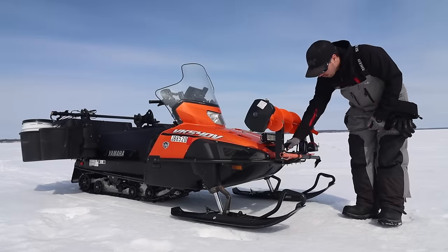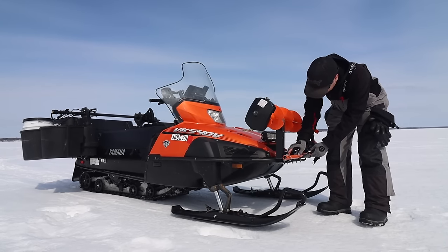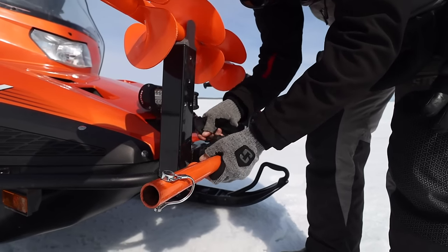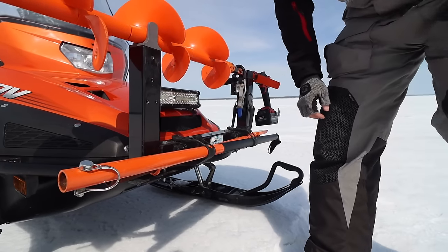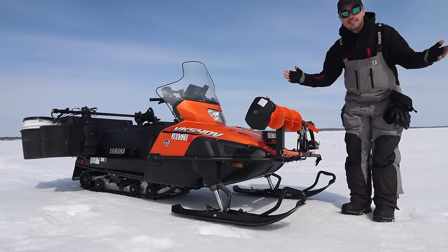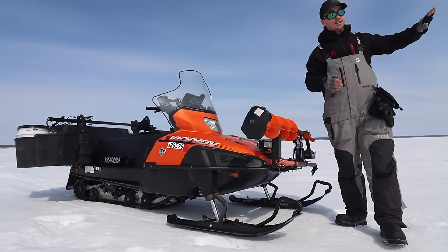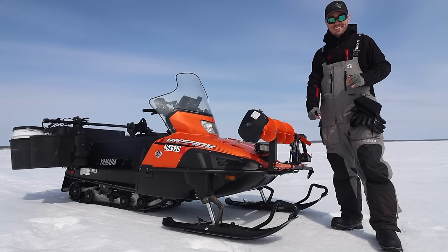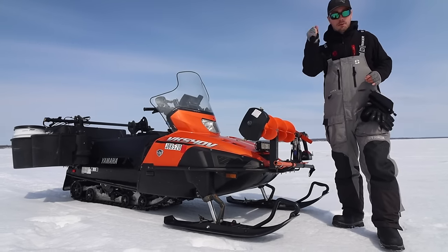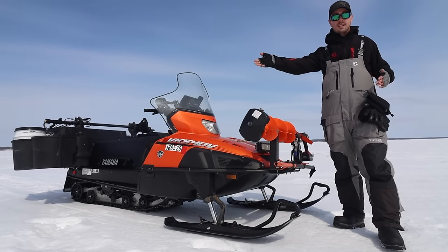I also have these little Colpin straps, which I've found are really nice and super cheap, so I've got them in a couple places on this setup. Right here I have a two-piece spud bar. When it's early ice, spud bars are super important, but even in the middle of winter — if you're going over an ice heave and you want to check conditions before you launch your snowmobile over it — it's nice to go in and poke around.